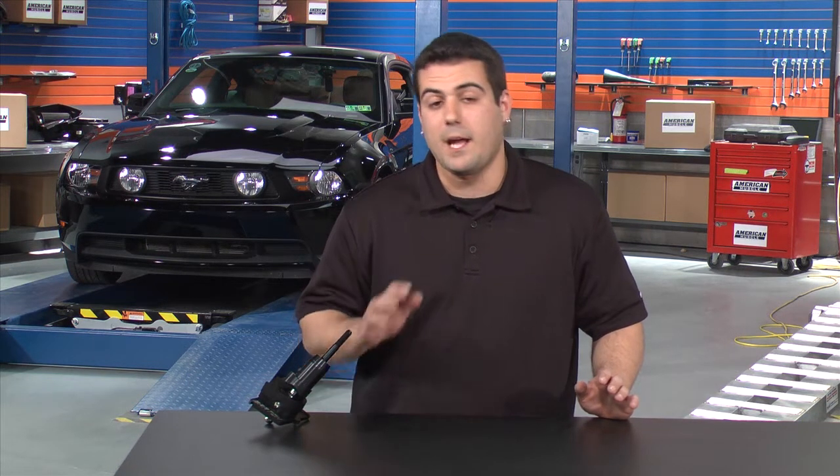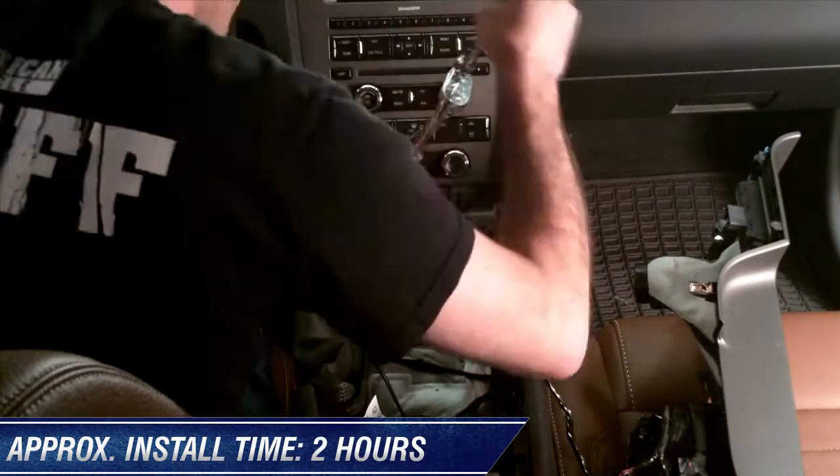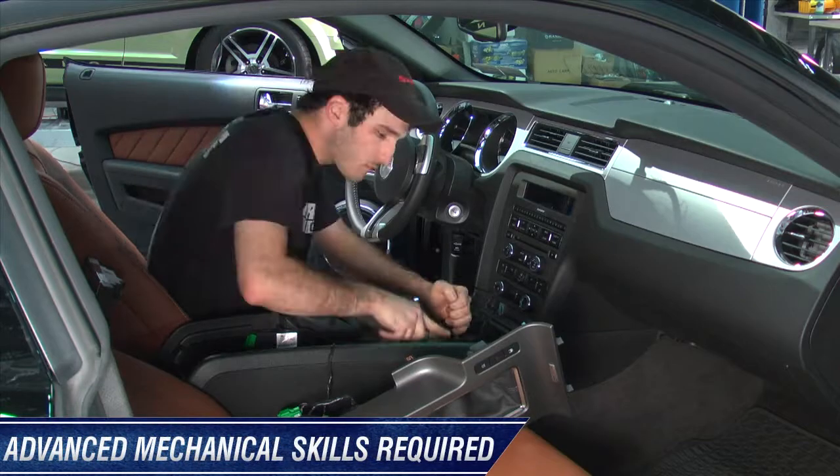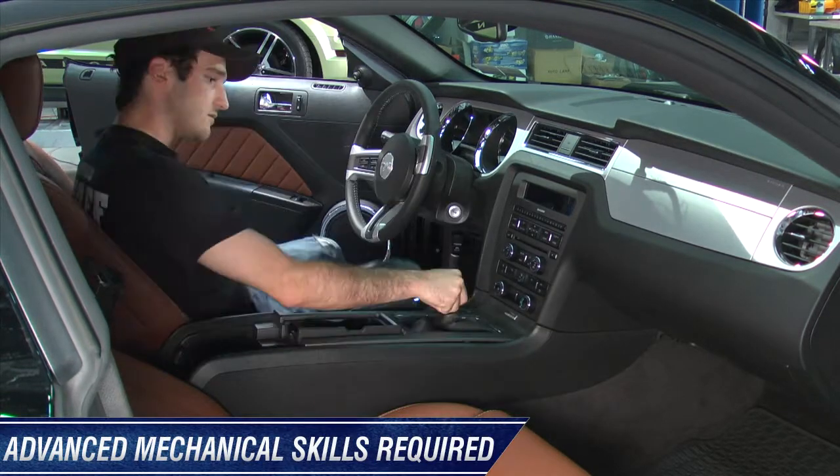We just got back from our stock run with what felt like a luxury shifter that was already installed from the factory. At this point, we're going to go ahead and remove that and take our Barton Industries short throw shifter and get this installed in our 2011 GT. We'll take it back out and get your honest opinion once again.